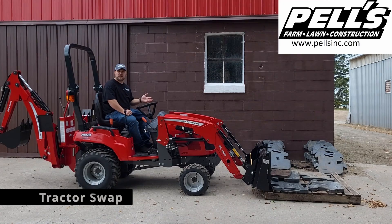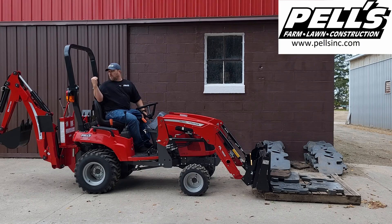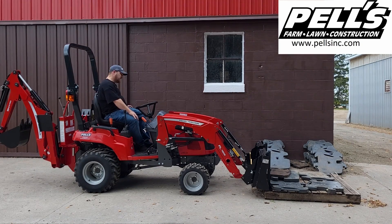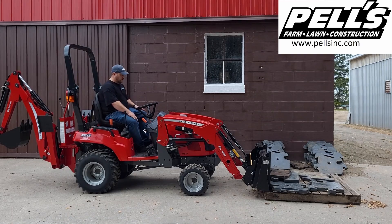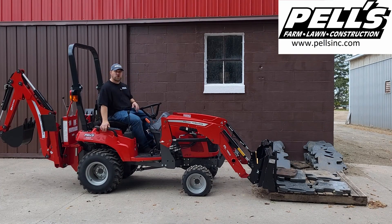The Massey Ferguson GC1723EB, which is the backhoe model. So in this scenario, we're not going to be using a weight box. We're just going to have the backhoe on it and see what this will lift with that setup — 979.2 pounds. Let's see what it'll do. It is just a hair off the ground. So the difference between this one and the other GC in part is going to be from the backhoe and not having a weight box on it, and then also your hydraulic pressure settings.